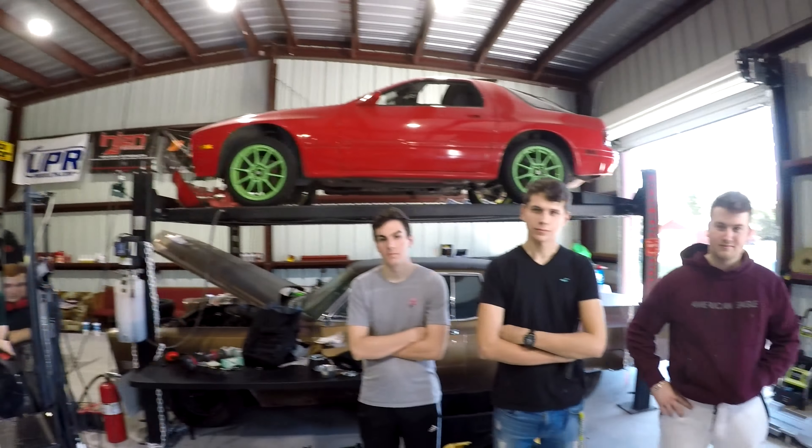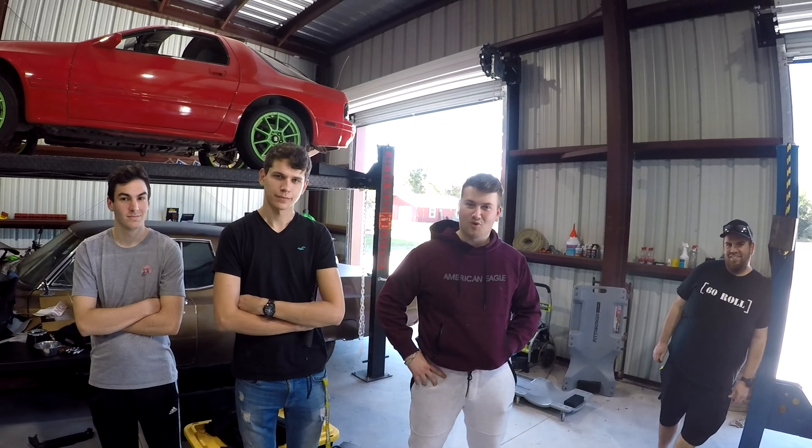My guess for this car is low 400s, probably 420 to 430. What do you guys think? I'm thinking more like 450. 450 on 93? We'll see what we can do.